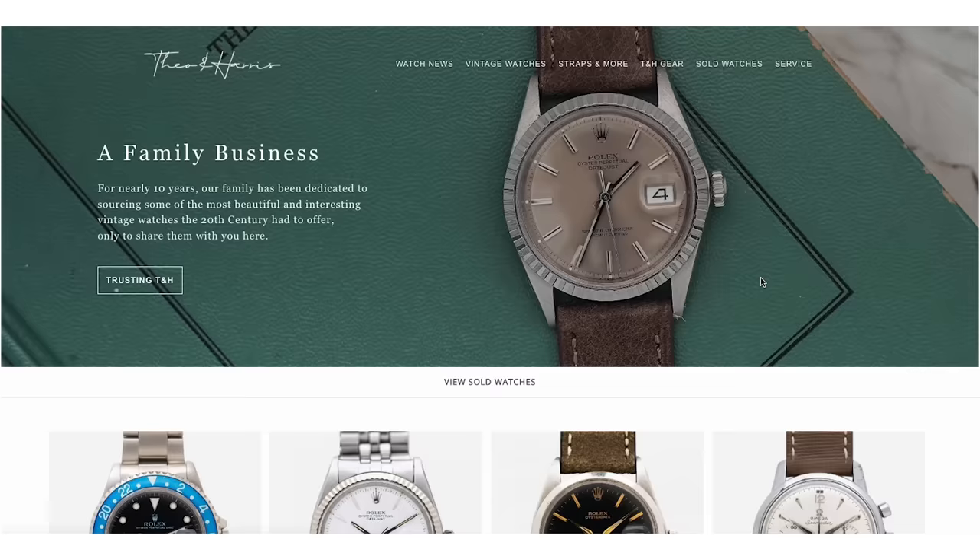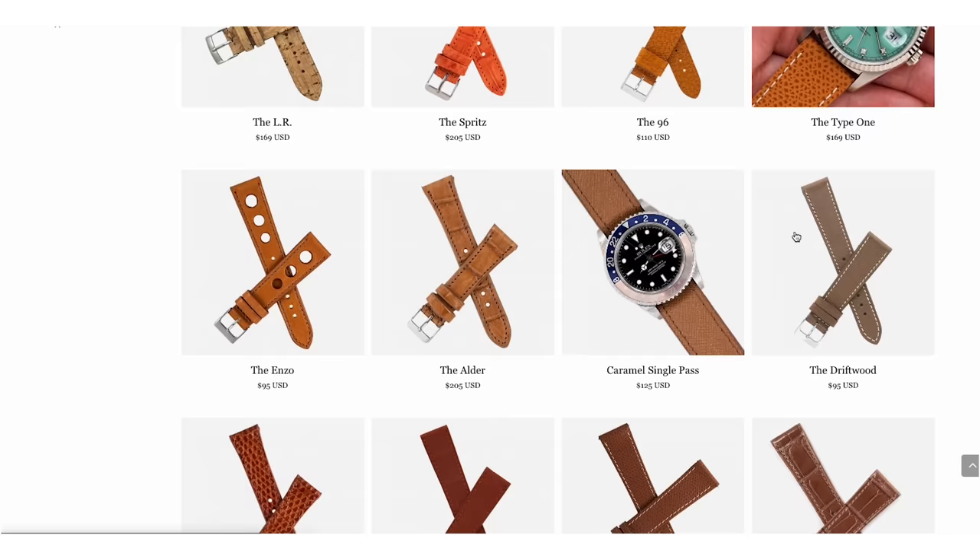Blancpain is a brand with very rich history that almost died during the quartz crisis. The Theo & Harris Vintage Watch Shop specializes in vintage watches from the 1950s through the 1980s — usually Rolex, Patek, Omega, Tudor — and because Blancpain struggled in the 60s and 70s and basically died, we don't see vintage Blancpain, which has presented an uphill battle for them in building a constant tradition.